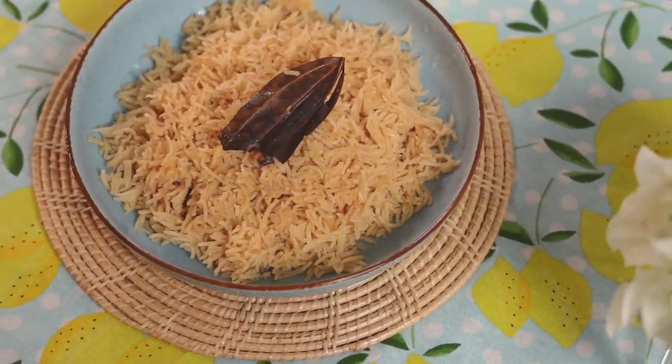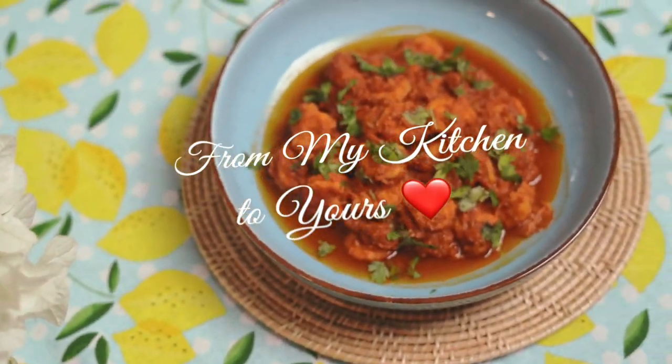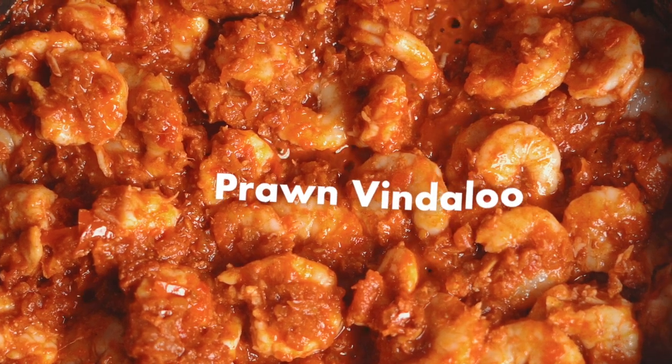What are we waiting for? Let's crack on with it. Today we are making a coastal dish, Prawn Vinda Aloo — a fiery Goan dish that blends tender prawns with a spicy and tangy sauce.